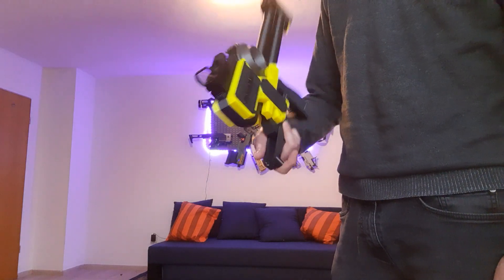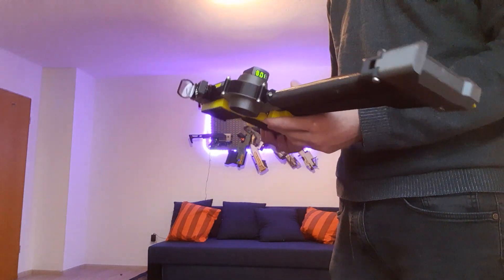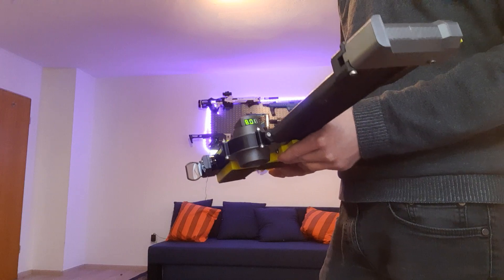It's a pretty nice little build, probably not very usable in a war, I think. I don't really actively play Nerf — I just like to build these blasters. But maybe someone can find a niche for it.